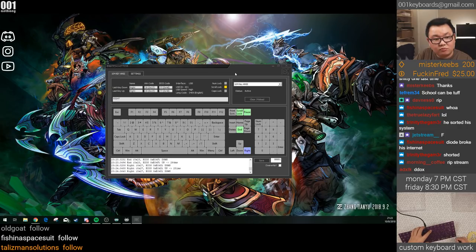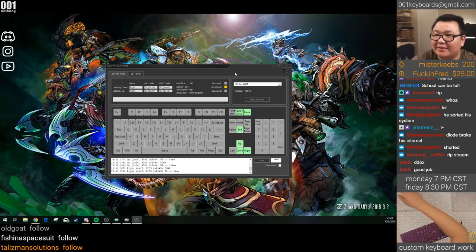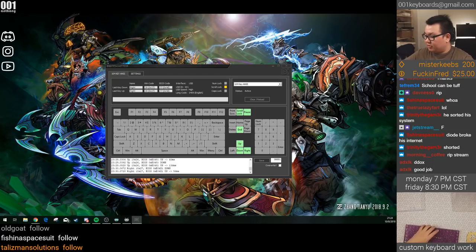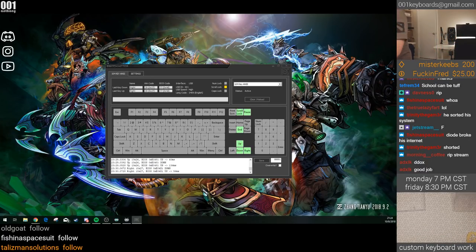Now it works — right arrow works now. So what was happening was I was trying to test that column, but I kept having OBS Studio — my streaming software — in focus. I was doing page up and page down on my streaming software, so it was going to other scenes. That's great — the PCB is now working. It's annoying that you have to fix it yourself, but at least it wasn't completely broken.